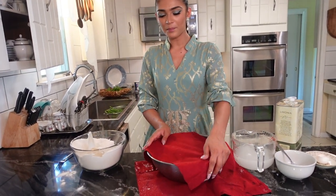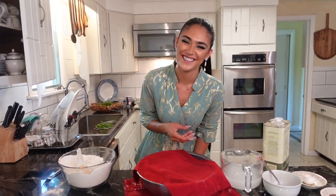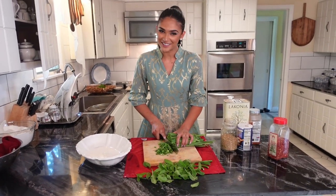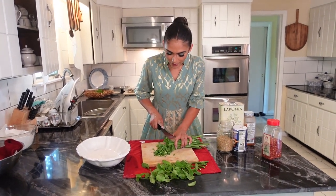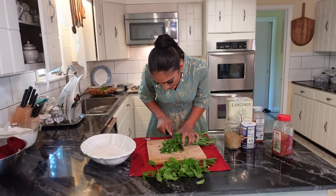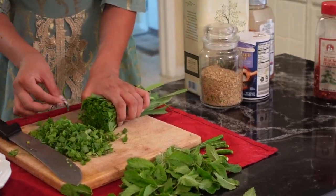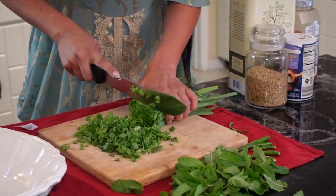My older brother told me this is called chives, not wheatgrass, and the substitution would be green onions. We're gonna go ahead and cut these super super tiny. We're putting these in the bolani, which I'd describe as a huge flat empanada. I'm gonna cut all of these up and throw them in the bowl.